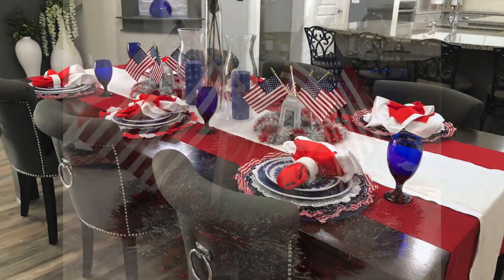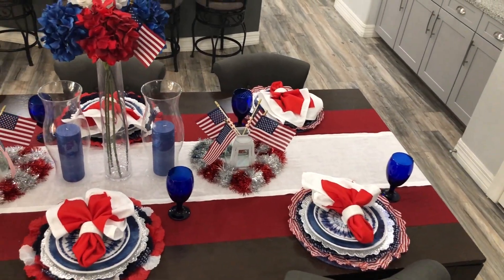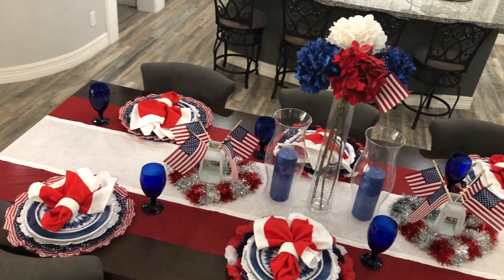I hope this does offer some inspiration to you guys on how to create a 4th of July tablescape for your home, and maybe just using things that you have lying around your house as well.